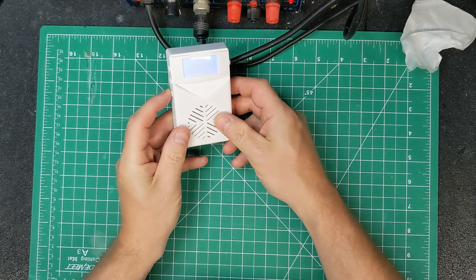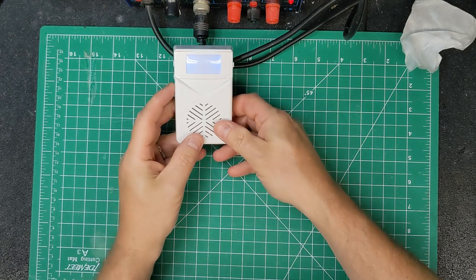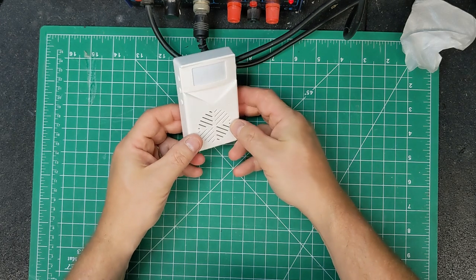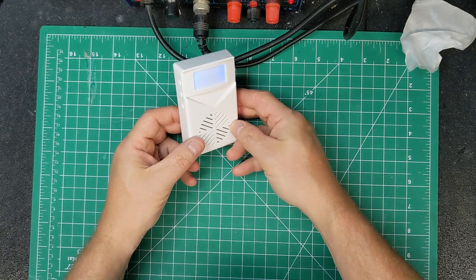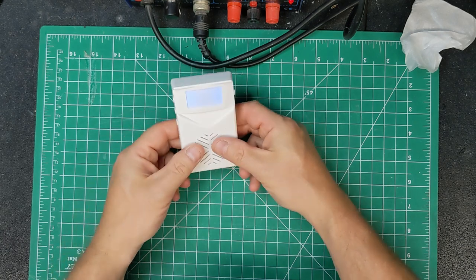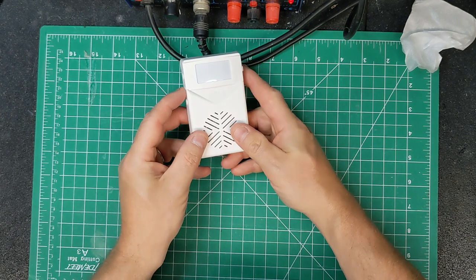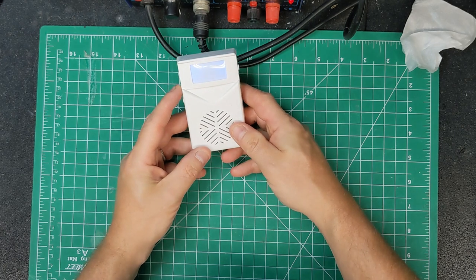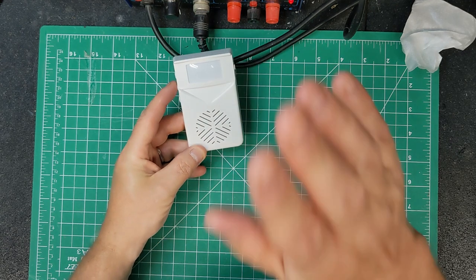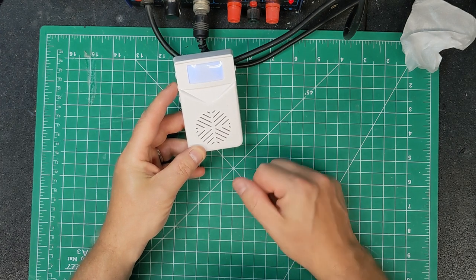Immediately greeted by a screen. Pressing the volume button — volume one is too low for any use really. At five it's the loudest, still not super loud, but put somewhere reasonably close it could be useful. Pressing next, I've also got a monster sound on there, so now when it triggers you get the growling monster. Pretty easy — let's open it up and see what else we can do.